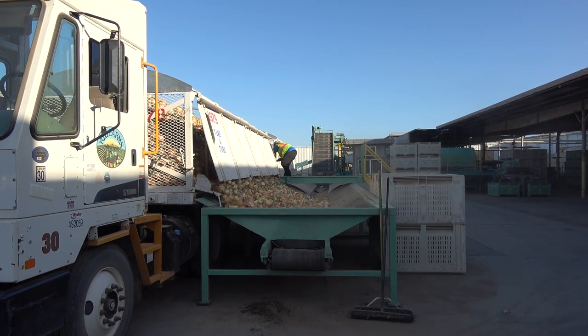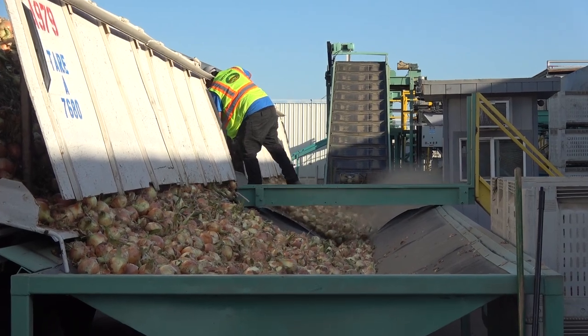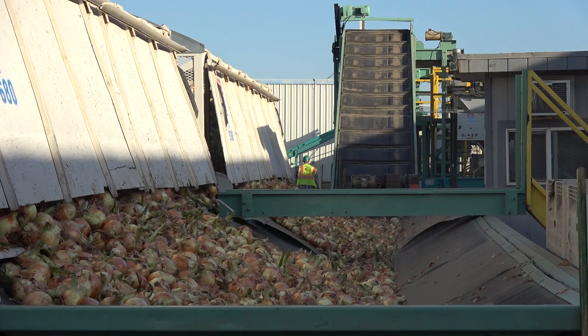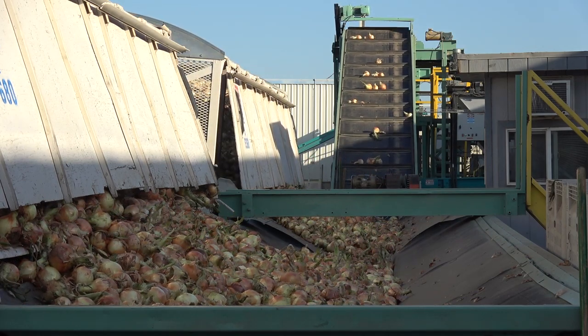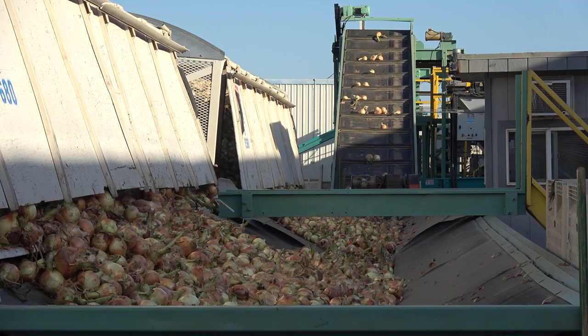A truck with open trailers, also called gondolas, filled with onions, pulls up to the hoppers. The driver then removes locking bolts on the side panels on each of the gondolas, which allows the onions to roll into the hoppers. The gondolas can also be tilted, forcing the onions into the hoppers.